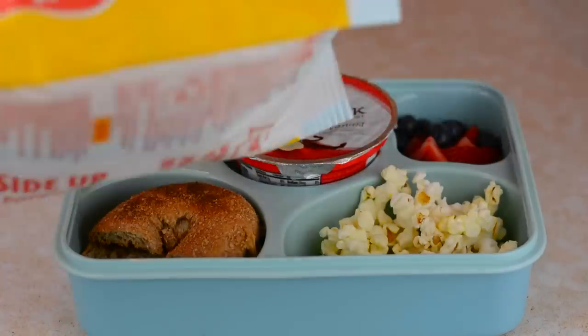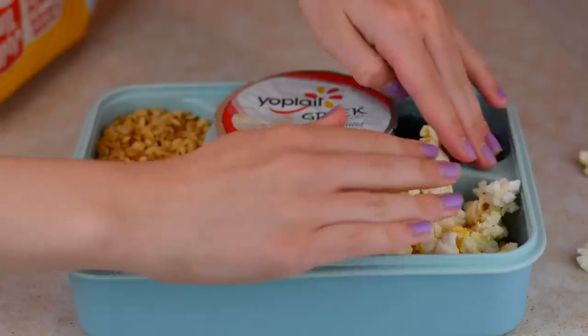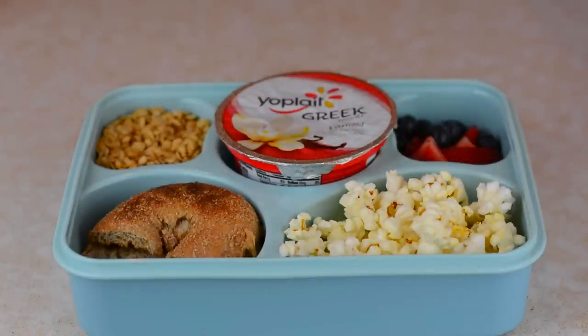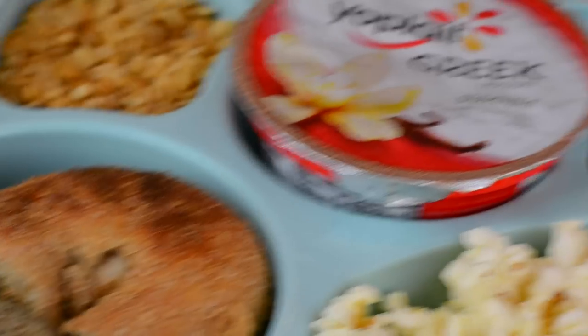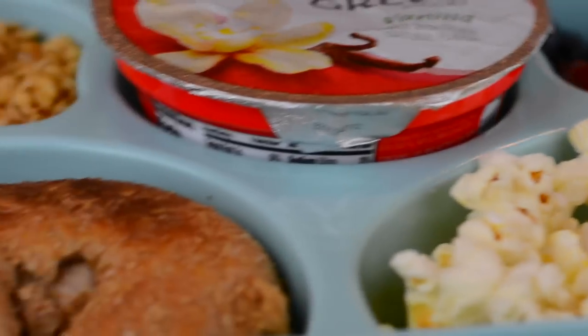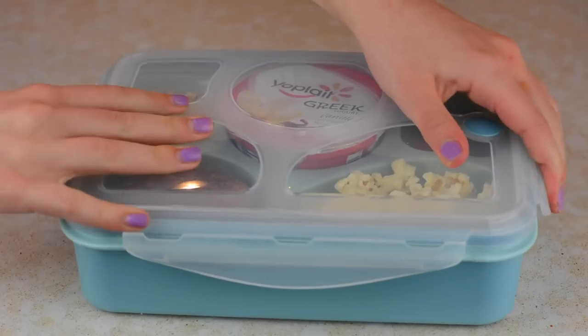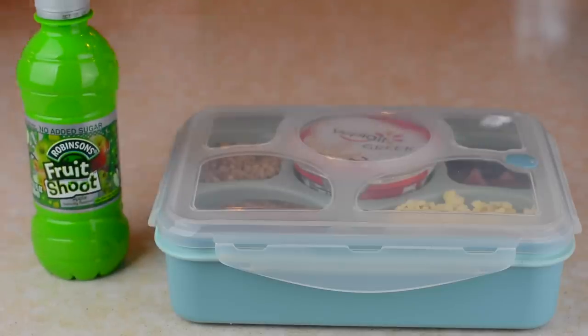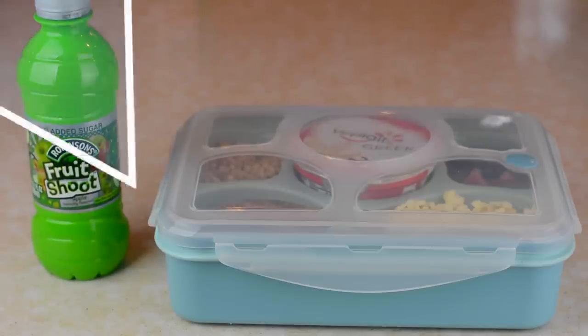I seriously suck at pouring things, and yeah, you can see that. But I finally got the popcorn in there, and I love this lunch — it is so easy, so quick, and so healthy. It's definitely yummier than the typical sandwich in my opinion, and it's so cute. For my drink, I'm just grabbing a fruit chew, which is a healthier alternative to a juice box. And that is it for the first lunch.